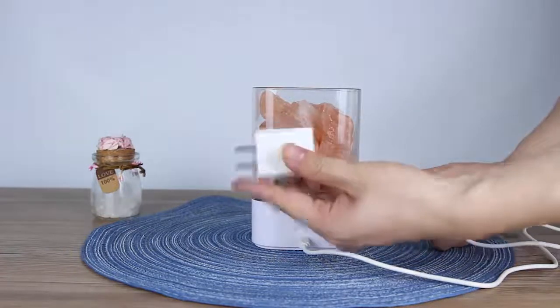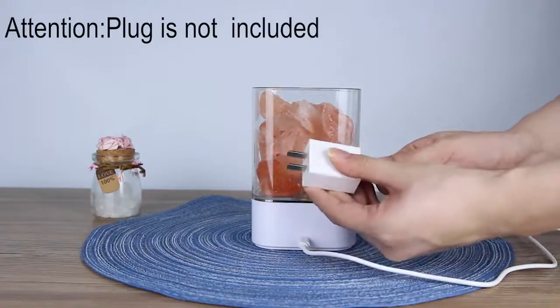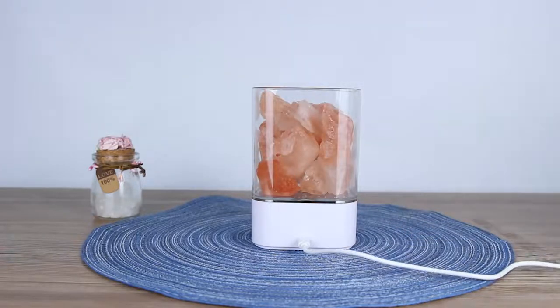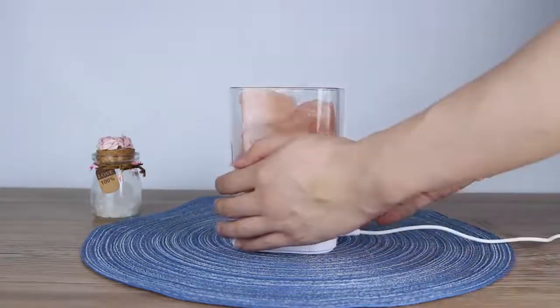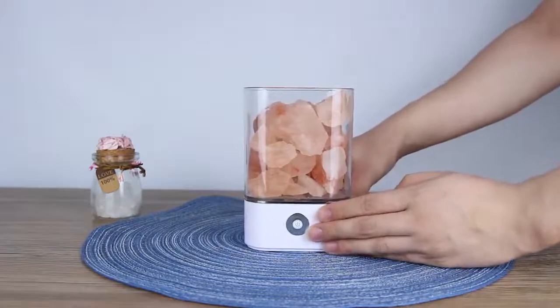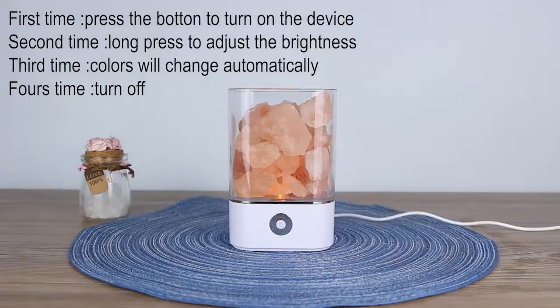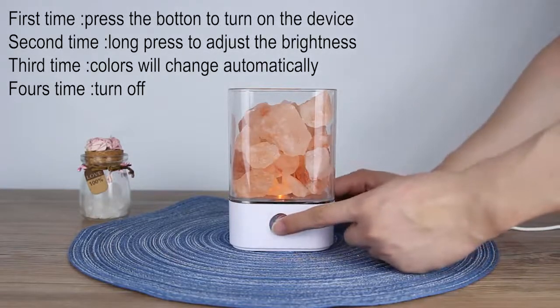Let's see how it works. If you want to turn on the device, you just press this button for the first time and you can see some light. If you click this button again, you can adjust the brightness — dim or bright colors.